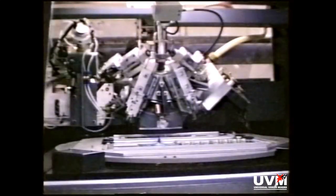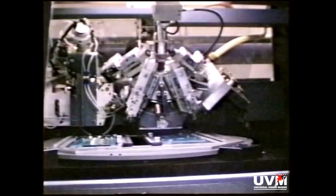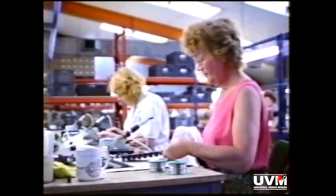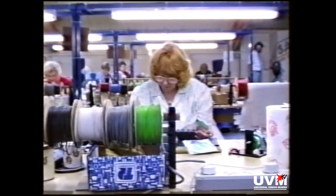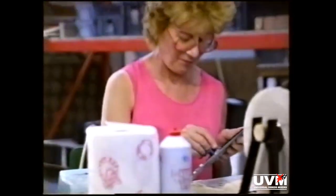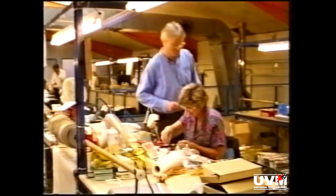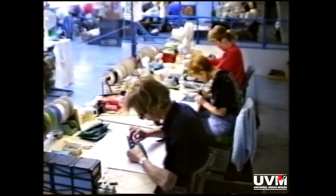The machine takes the components it needs from the bandoliers. This is the delicate handover operation. The table moves to put the boards in the correct place, and the resistors, for example, are inserted. The largest components have to be put in by hand. This is Gwen and Barbara. Carl is our production supervisor, keeping his eye on things. Richard, Carol and Lisa are making a batch of back panel circuit boards for the golden scans.